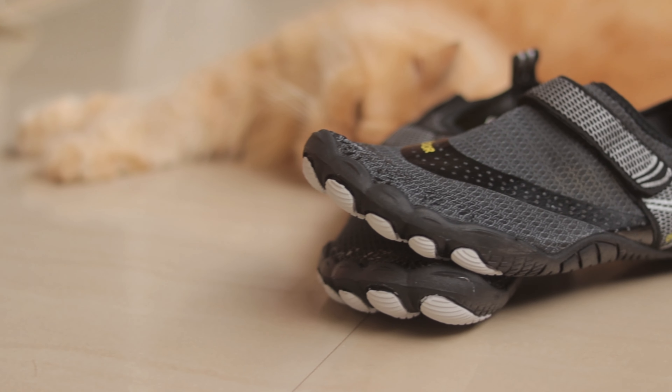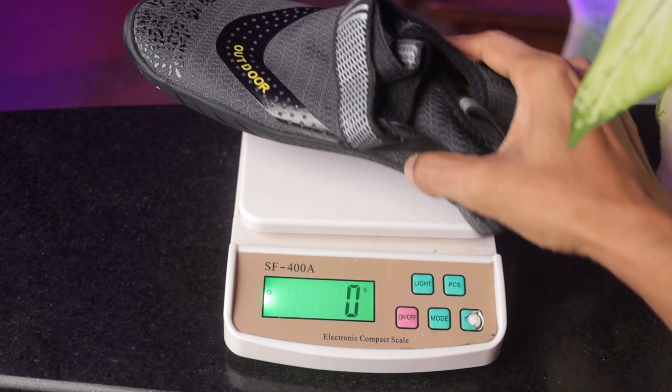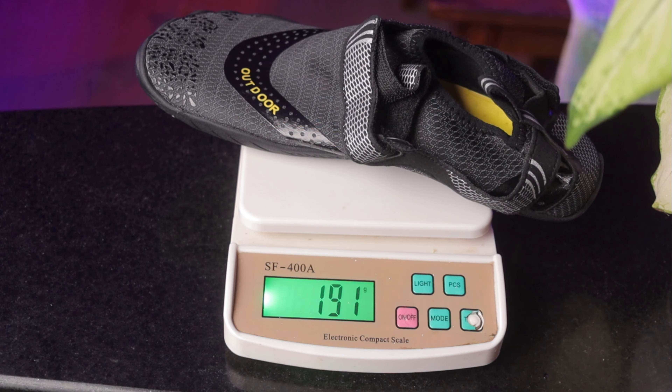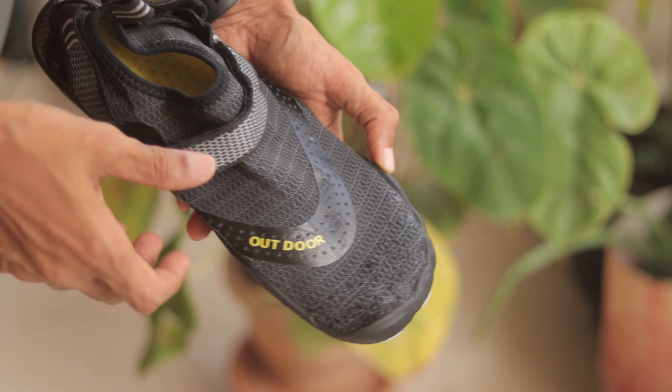Barefoot, breathable, and flexible — we are of course going to put it to the test. Although Anduin states that these are cross-training shoes, I will be using these for my 5k and 10k runs and will try to help you decide if this is a good fit for you. But first, a quick overview and my first impressions.